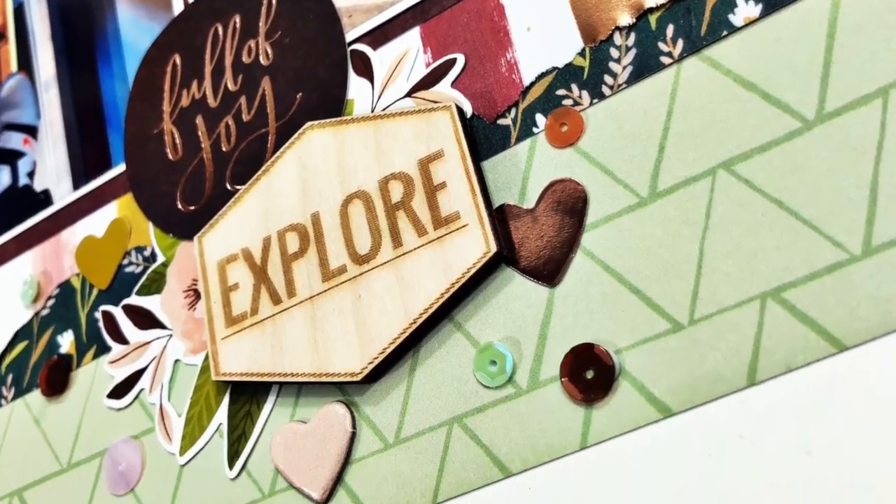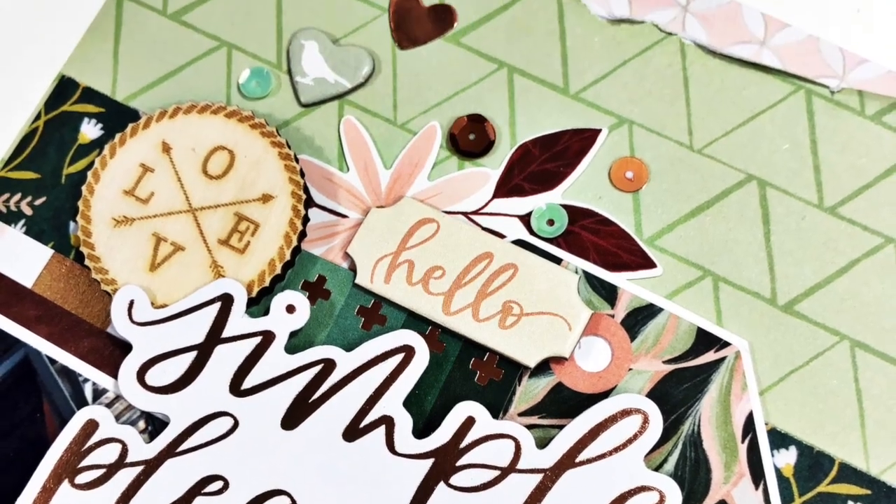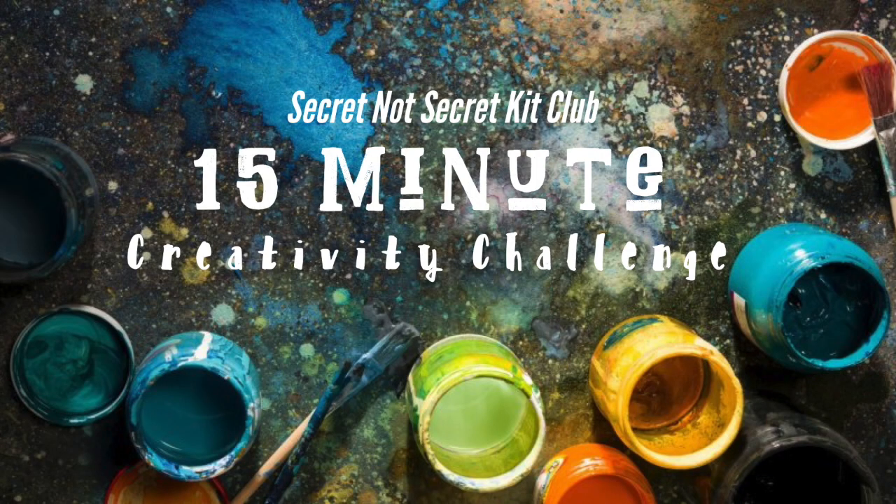That's going to do it for this particular layout. I hope you enjoyed seeing how I interpreted and used my Page Maps sketch for the month. Make sure you click down below — my supplies are listed there if you want to check any of those out, as well as links to the other ladies who are playing along. I'll see you soon, bye!